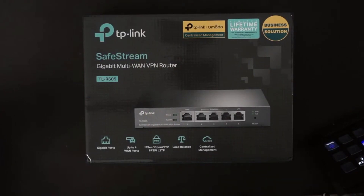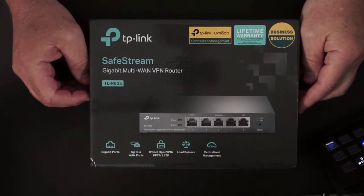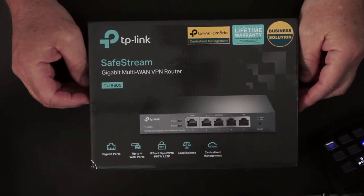I bought this about four or five weeks ago, it was like $59, $60. Willie did a video on it, he did an overview on it and I was impressed with it based on the functionality it had for a $60 router.